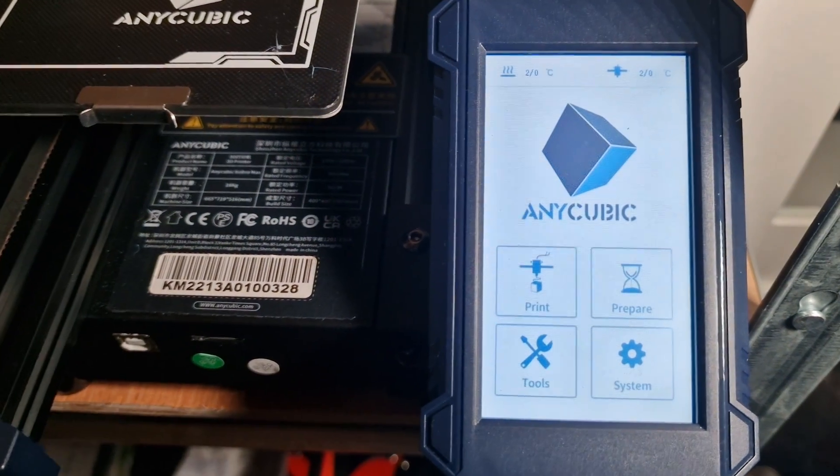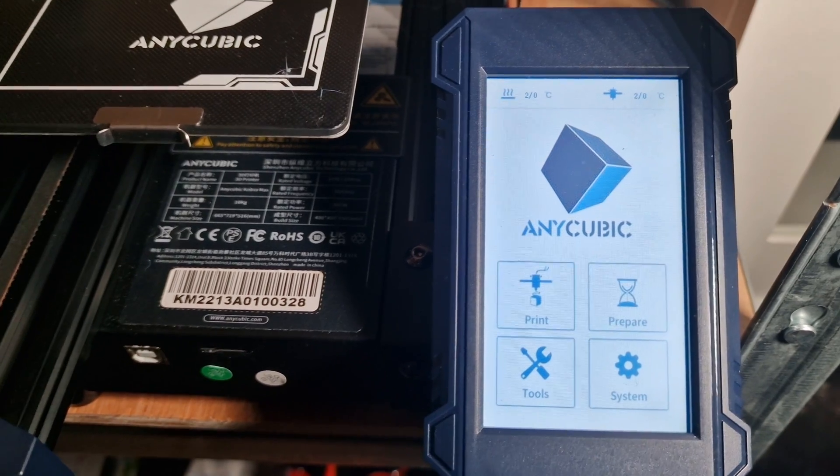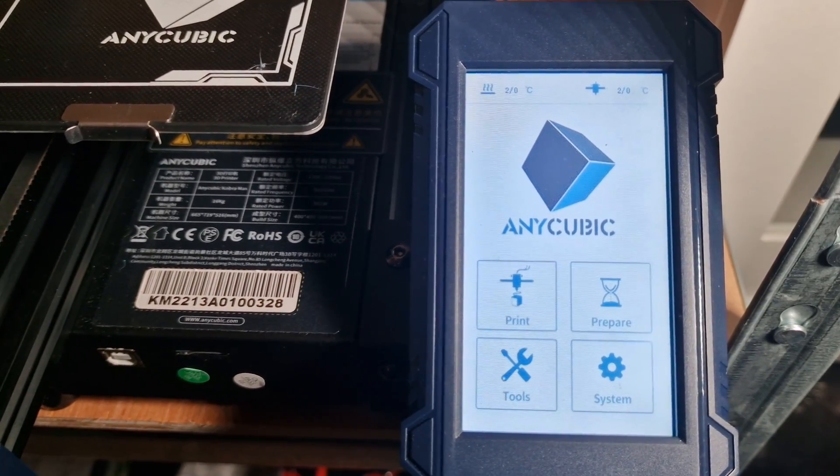Hey everyone, Phil from 3DP UK here. Today I'm going to do a really quick video on basically updating the screen firmware.